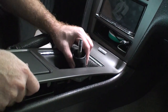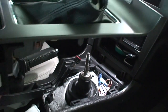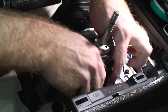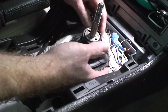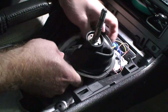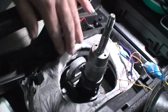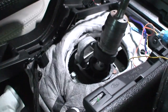Set that aside, pull that up. There's one plug over here. This rubber boot just pulls up and out of here. You can see the wire that goes to the aftermarket stereo there. Here's our shifter assembly.